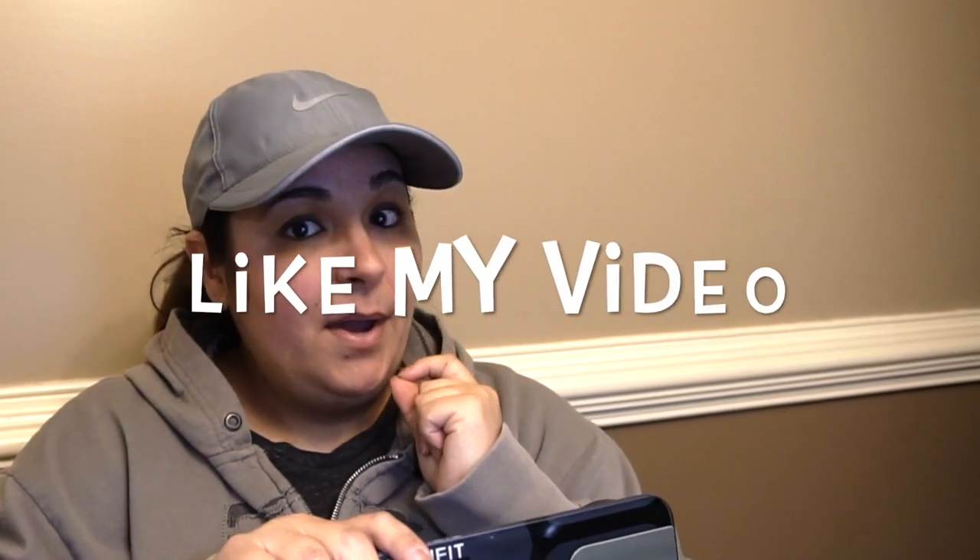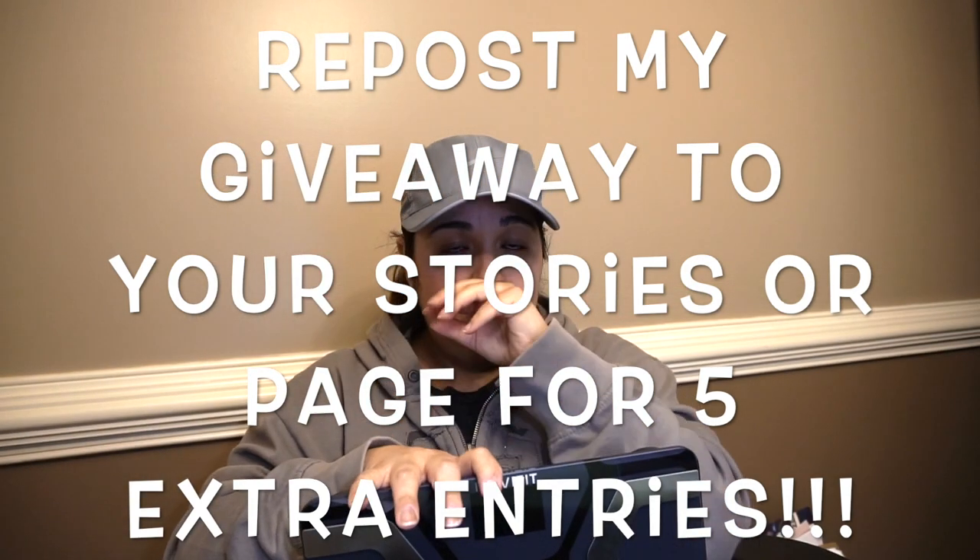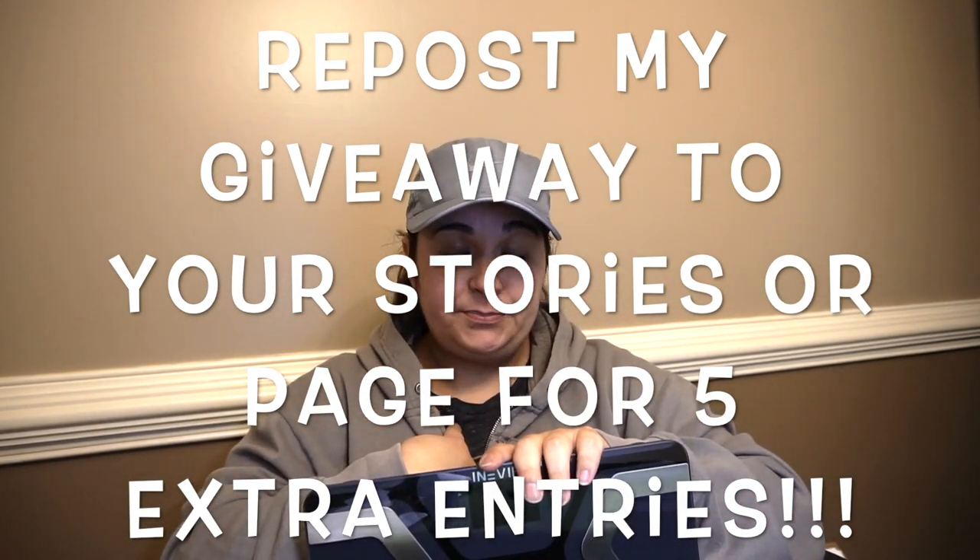I want to choose one lucky winner. It's going to be random, and the way to enter is to go over to Instagram, follow Evifit — which is the company who produces this product — as well as Keto with Lee, if you don't already. Like my post and tag a friend. Each tag that you put will be counted as an entry into my giveaway. If you repost my post on your stories or on your page, be sure to tag me so I can see it, and you get an additional five entries. I love this thing — it has so many benefits to it; I didn't even cover all of them.